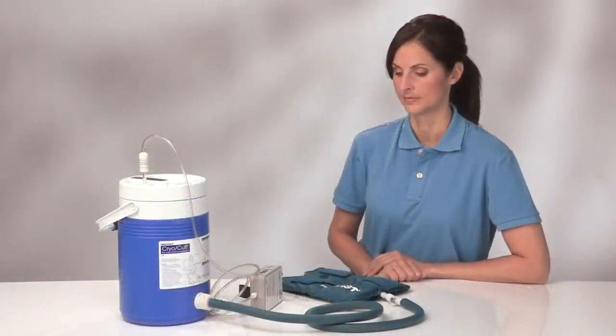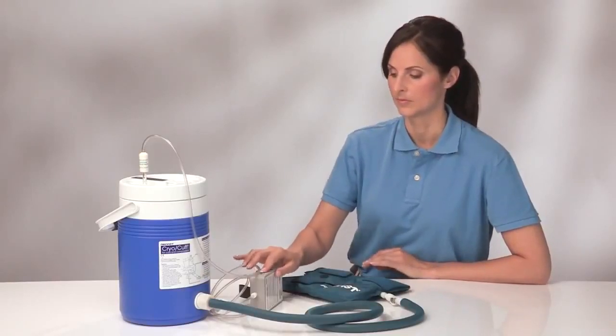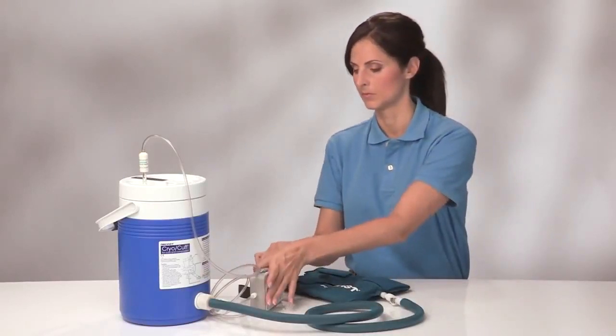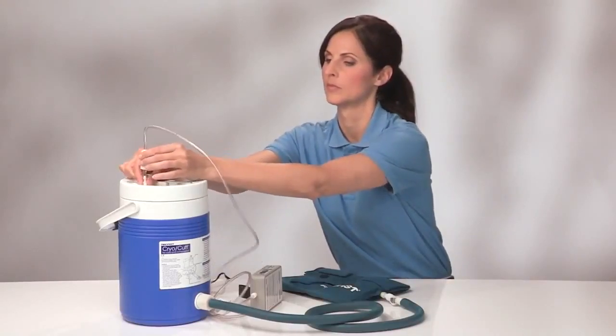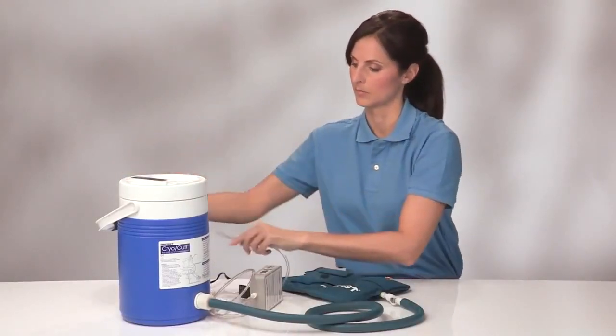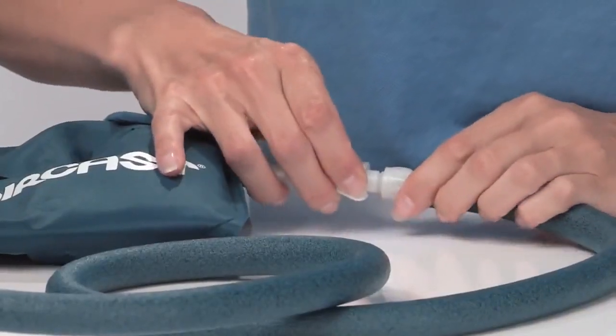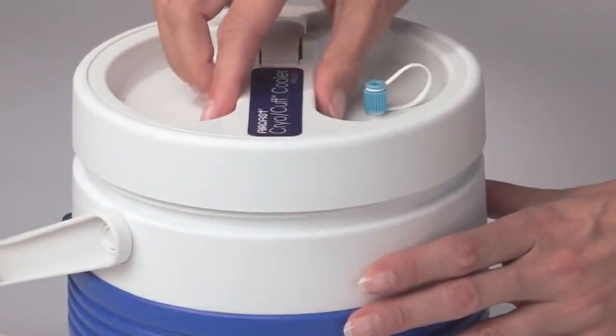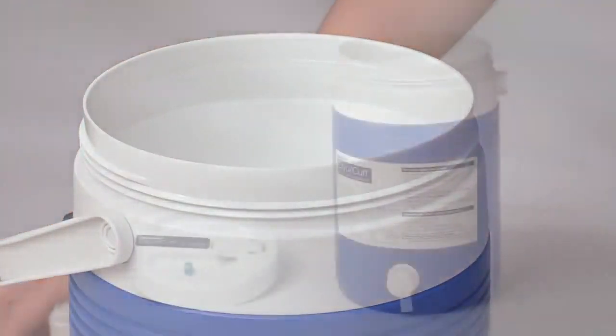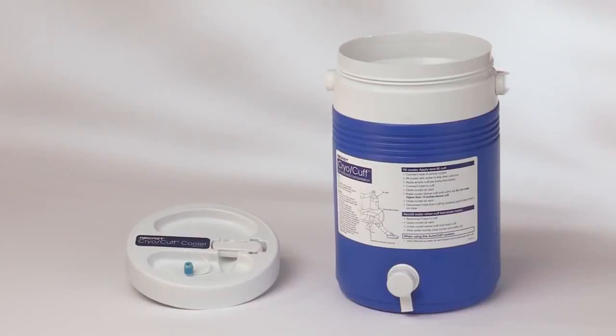To replace the ice when using the auto-chill, turn off the pump and unplug the wall adapter. Disconnect the clear air tube from the cooler and disconnect the blue tube from the cryo-cuff by pressing the metal tab on the quick disconnect. Open the cooler and pour out the water. Now you are ready to refill, pressurize, position, and reconnect as you have previously.